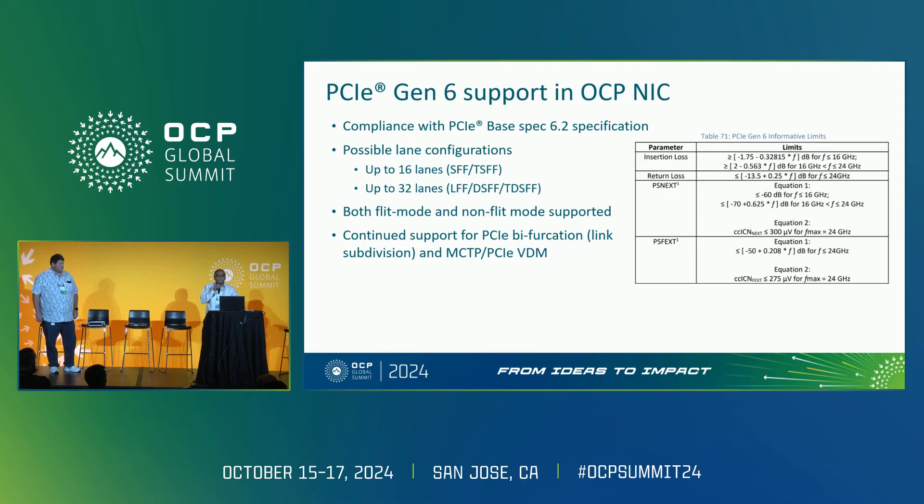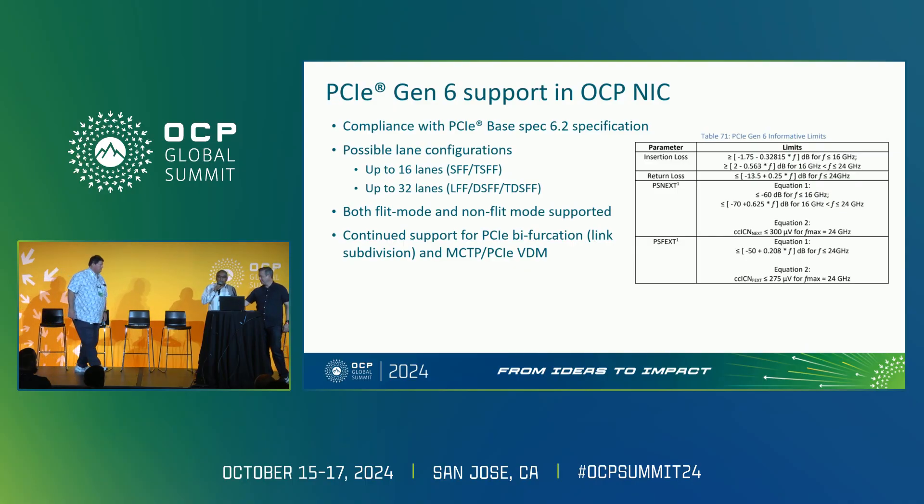The whole ecosystem for OCP NIC with Gen 6 support is in place. What you're seeing on the slide is a table that many of us collaborated on and converged on — what are the tolerances for those parameters, including some of the loss parameters. This is what you will see in the latest version of the spec. I'm going to hand it to John for next.